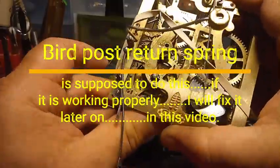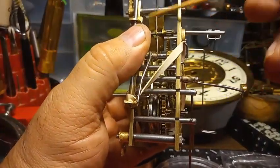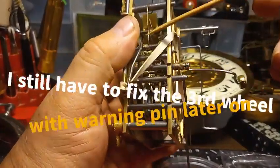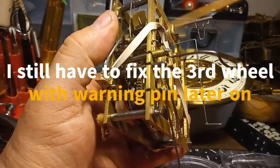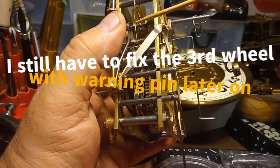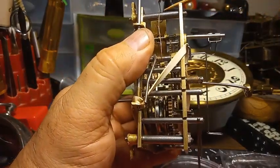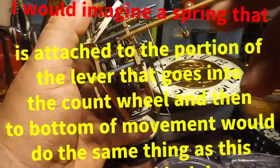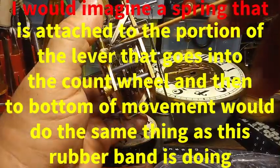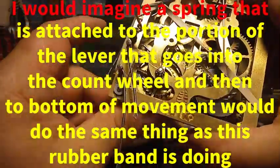So I don't have to take this thing apart. The issue is somebody added this wire right here to put more pressure on this lever that drops into the count wheel. But the problem is they wrapped it around this post and then brought it up and wrapped it around another post. If I undo this and bring that wire down to wrap around this lower post, that will put the proper pressure on the lever that drops into the count wheel.